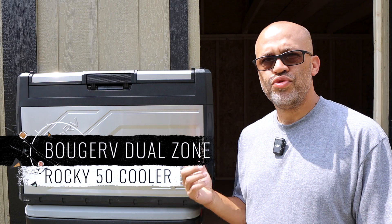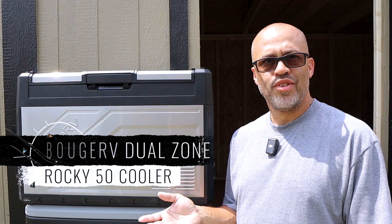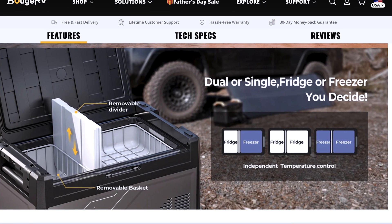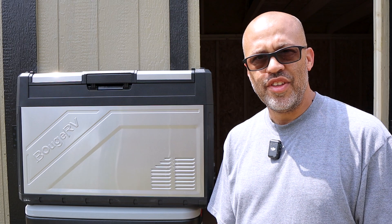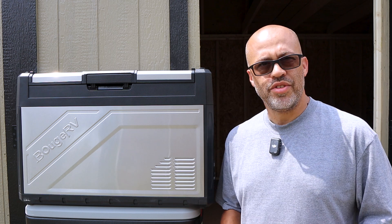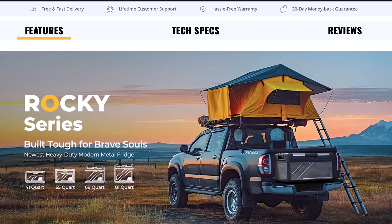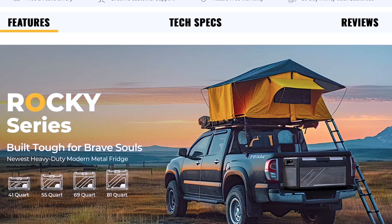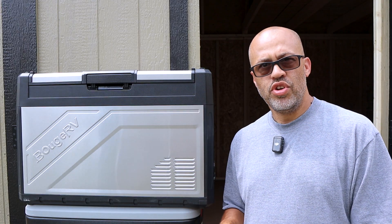We have the Bouge RV dual zone fridge freezer combo. You can use this thing as a freezer only, fridge and freezer, or fridge only — just depending on how you want to set it up. It has a divider inside. We're going to go over the specs, do some testing, and talk about what this thing can do for you. They have a few different models; I have the Rocky 50, which is the 55-quart model — the second smallest one.